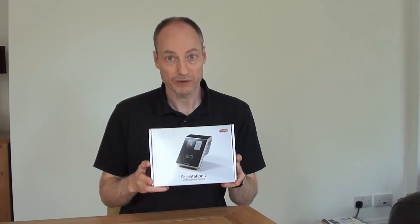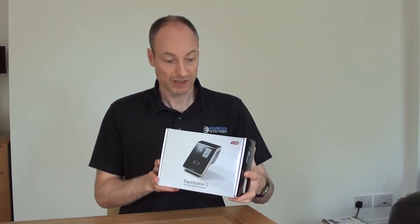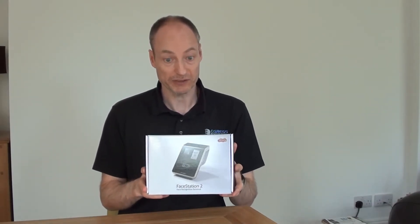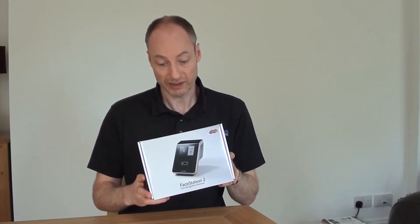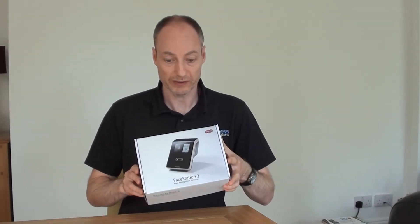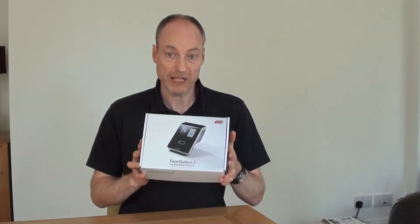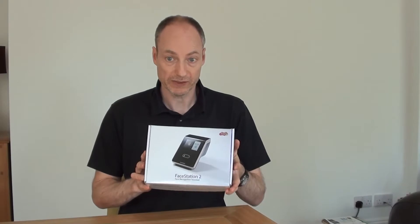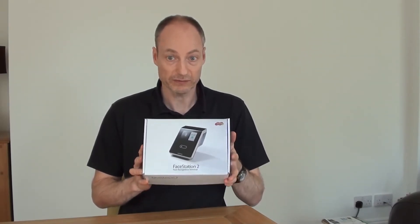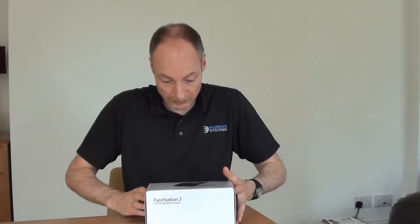In this session we're going to be unboxing a Suprema FaceStation 2 terminal. This is the top-of-the-range face recognition terminal that we sell. It's an extension from the FaceStation 1 terminal, which was very successful. The FaceStation 2 has a slightly higher specification — it's better at dealing with different levels of lighting conditions, and it also has a higher user capacity of up to 3,000 users. So let's get it out of the box and have a look at it.